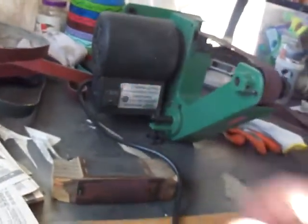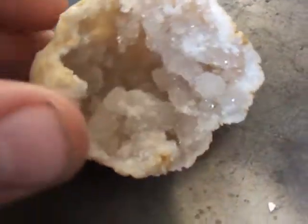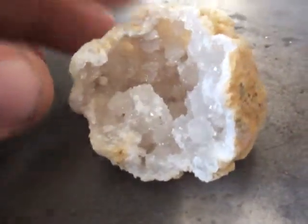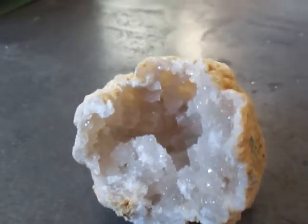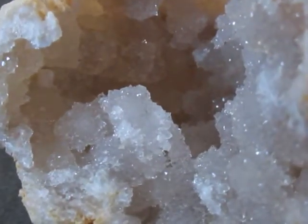Hey, what's up guys, Chaotic Burn here. Just want to do kind of an update on the giveaway — I'll put a link in the description below. I'm just working on some stuff here, got my grinder out and all the good stuff. I had some people PM me and ask about the geode. Here's the other one — I broke it open. I don't know if you've ever seen a geode, but they're really neat little crystal formations; they really capture the light.